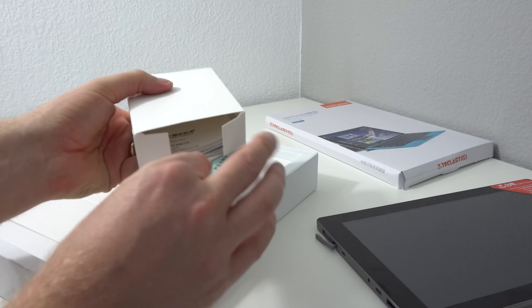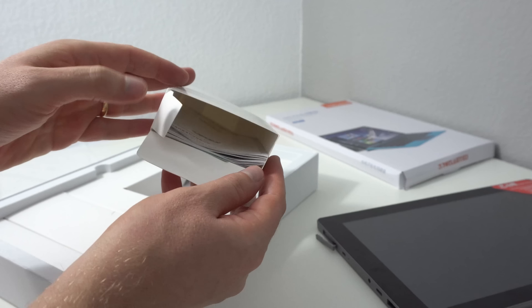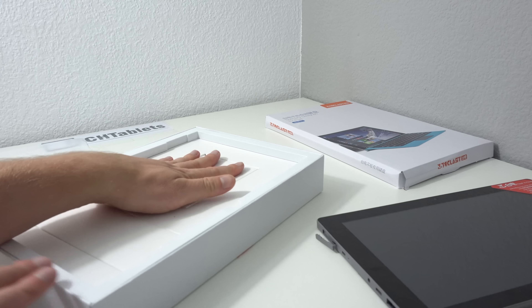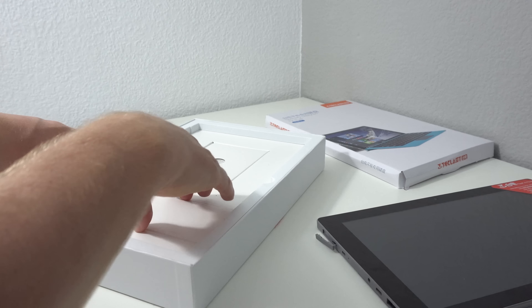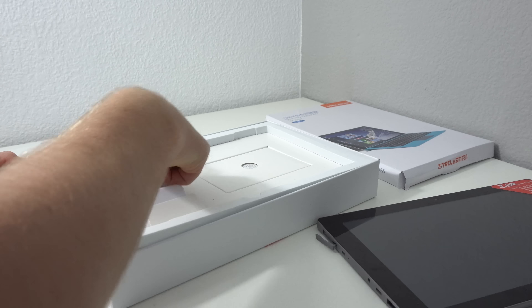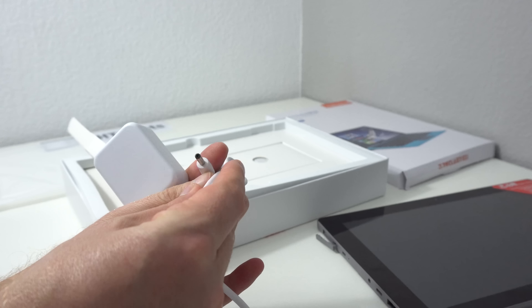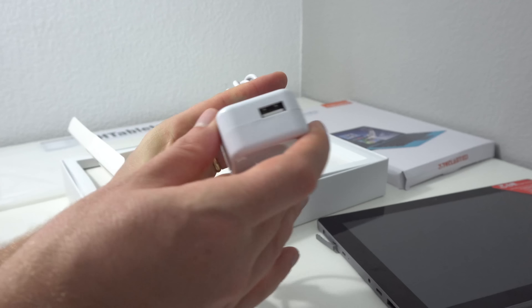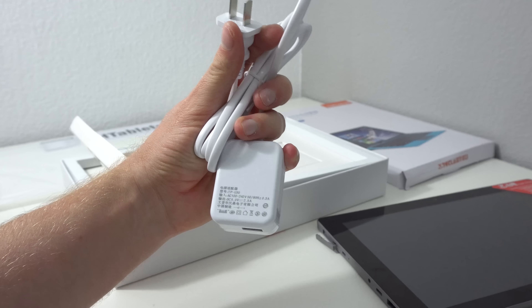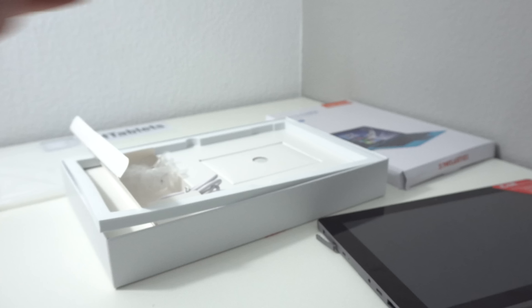Inside the box there are some instruction documents and a Chinese warranty card. We also have the charger — it's a small power supply with a USB to DC plug, with a two-prong US plug. It's rated at 5 volts 2.5 amps, which I thought would have actually been 3 amps, so that's interesting.